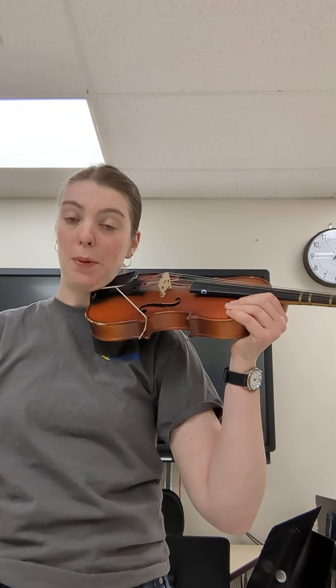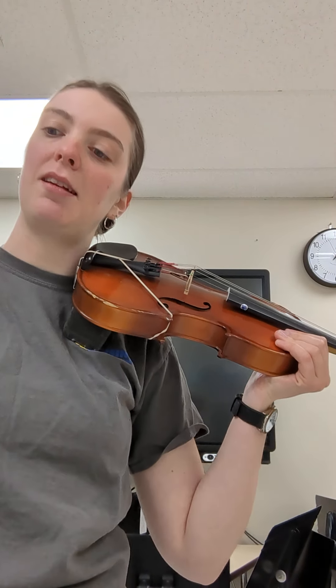Hi violas, welcome to another episode of Pluck and Play. I am practicing measure 21 to 37 of First Scale March. This is right at the pizzicato section, that plucking section.